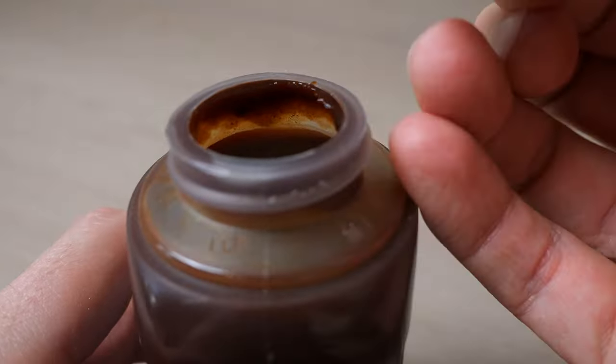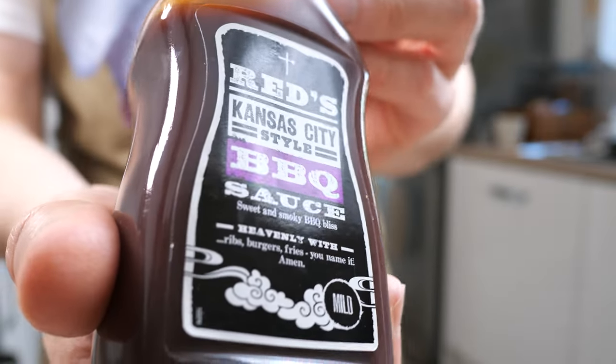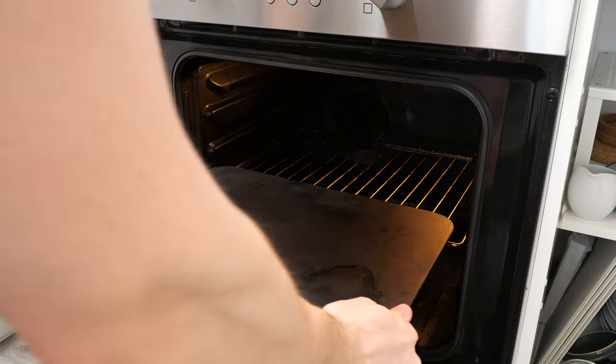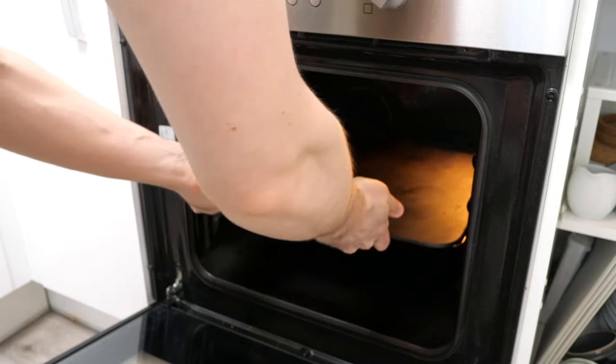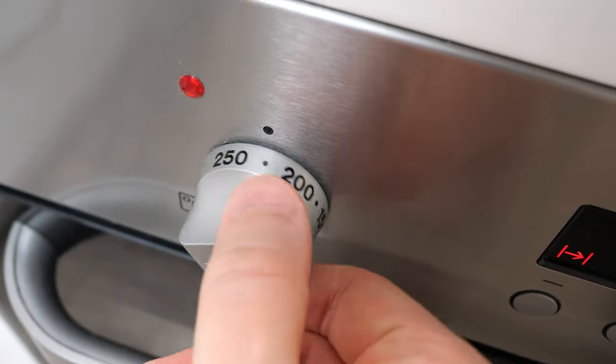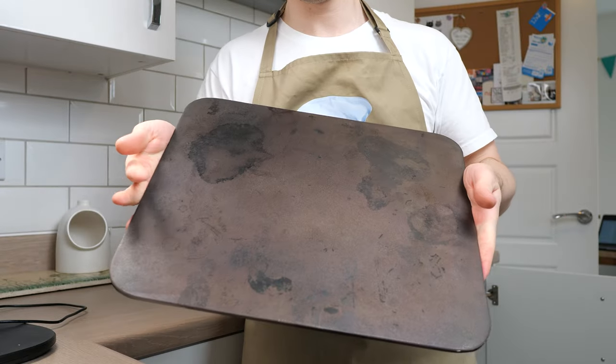Finally, the key ingredient to a barbecue flavoured pizza is the barbecue sauce. I've determined that this brand and variant tastes most like the sauce we enjoy from takeaway pizza places. Around 30 to 45 minutes ahead of cooking the pizza, my baking steel goes into the oven at its hottest temperature. I get amazing results from cooking on my baking steel - I may get an outdoor oven eventually, but honestly this does a good enough job when compared to a thin baking sheet.